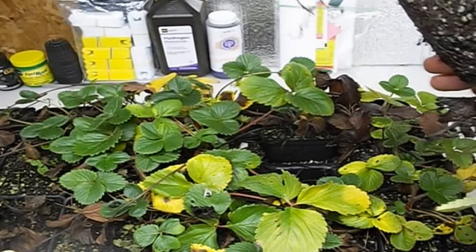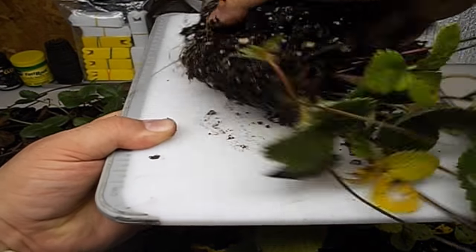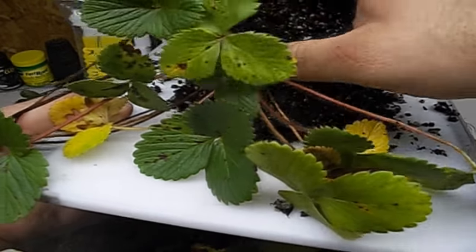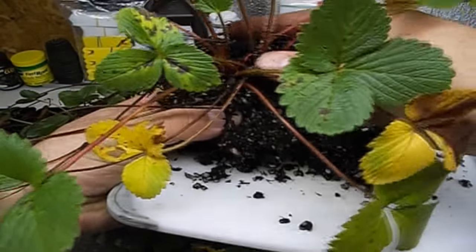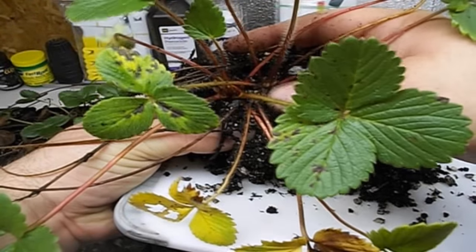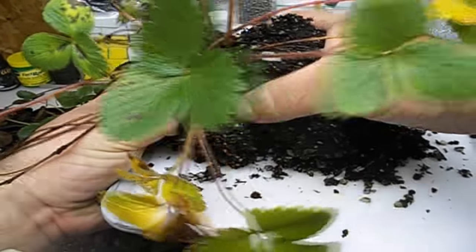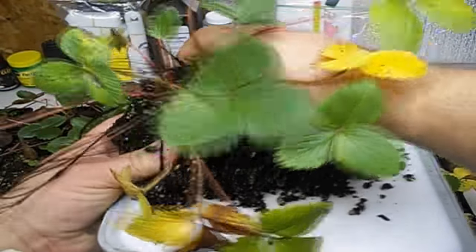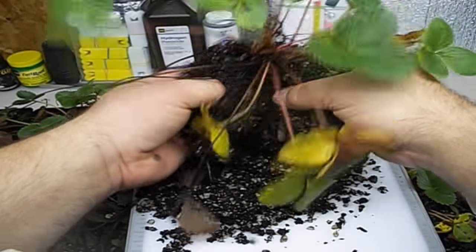All I'm going to do is just kind of break down this root ball. There are two crowns here. I can just kind of peel off the top and show you guys. So we've got two crowns — that's actually two plants. We can split those right down the middle. With one plant that we split in July, we'll actually have two now already.